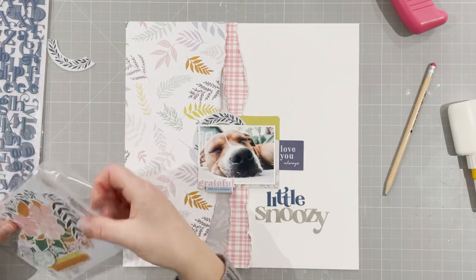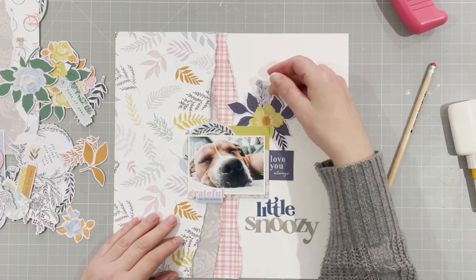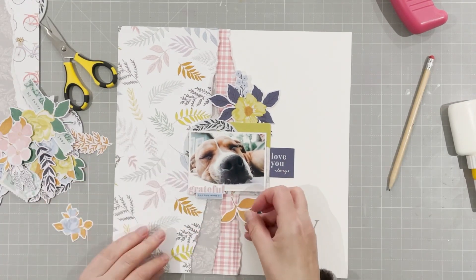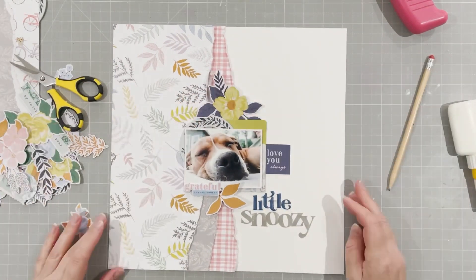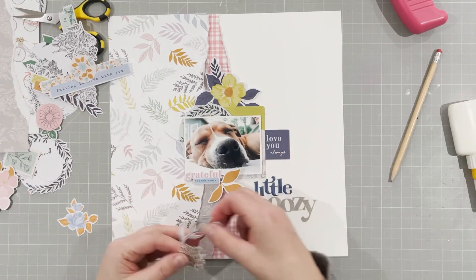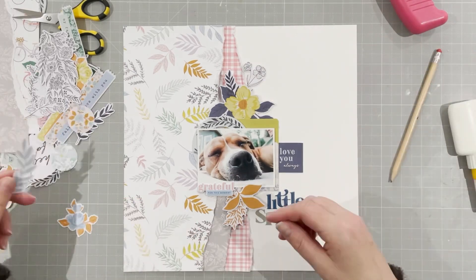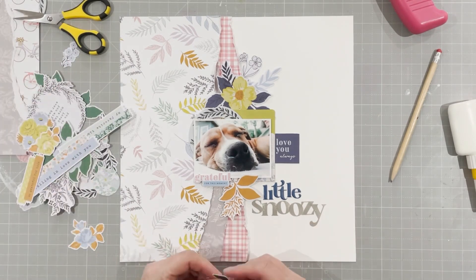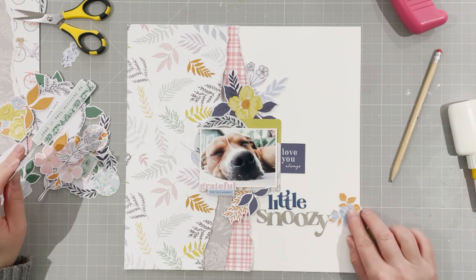I'm going to bring in some other embellishments now — I've got the floral die cuts here. Gorgeous as always from Pinkfresh; they do great florals, always top notch. I'm going to put some florals above and below the photo. I always add florals whether it's a girl layout, a boy layout, or a Christmas layout — florals are always involved. I'm going to change those orangey-mustardy colour leaves for blue ones, but I want plenty of that blue on there as it goes well with my title.